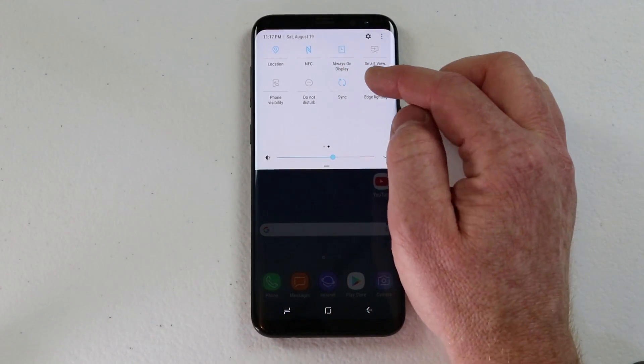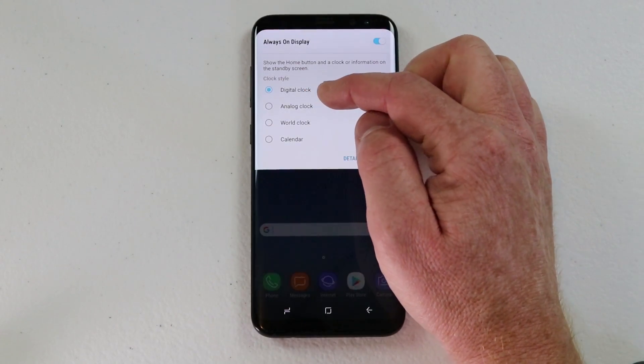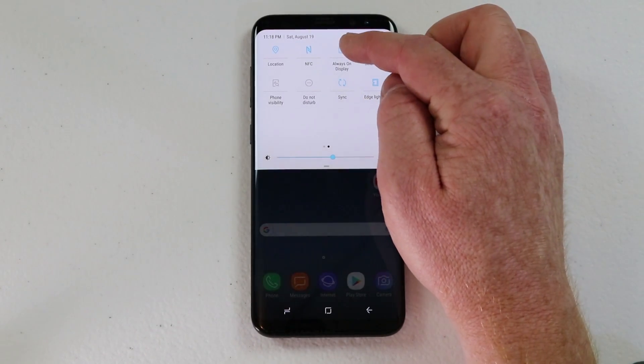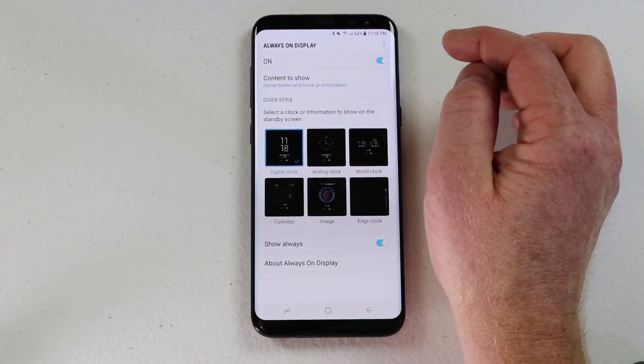Now you have two options here. You can click on always-on display and instantly change it from a digital clock to analog, the world clock, or the calendar. But if you hold down on the clock, that will take you into the full always-on display settings.